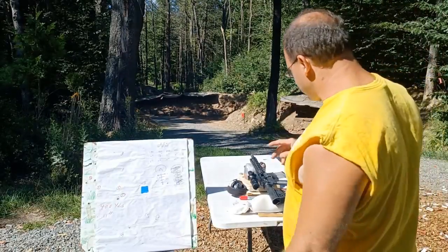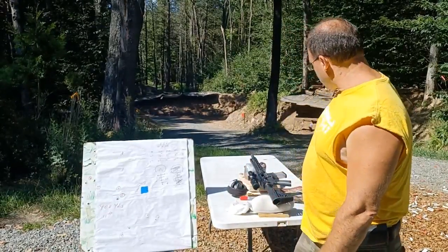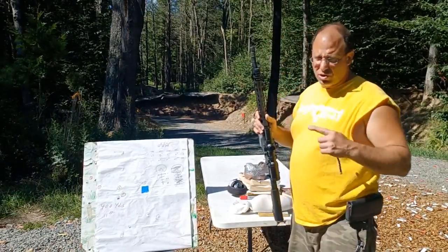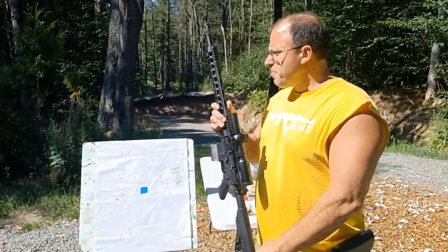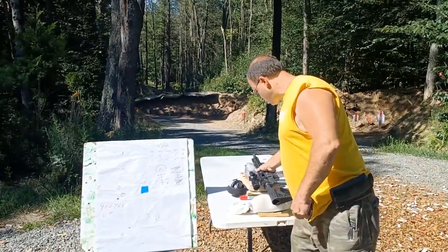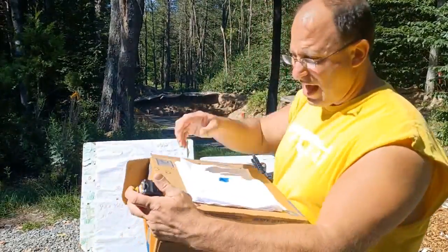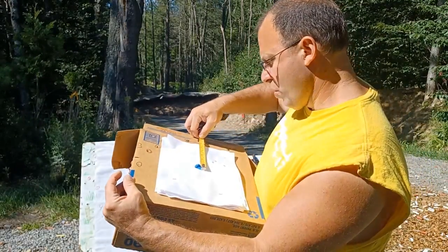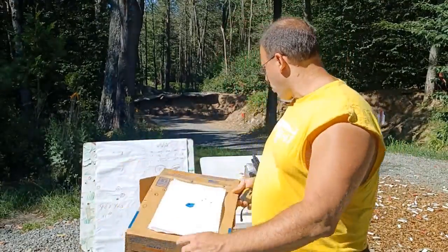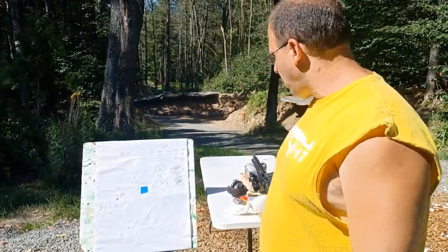This data is really important to record because the numbers can change depending on barrel length and bullet weight. So for reference: on a 16-inch barrel with a 55-grain bullet, when I zero the ACSS reticle at 100 yards, I want to be two and a quarter inches high — that's what allows me to be centered at 400 yards.